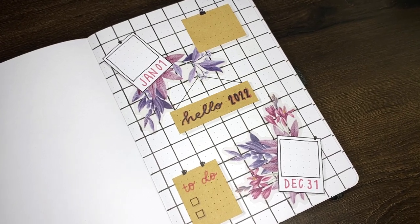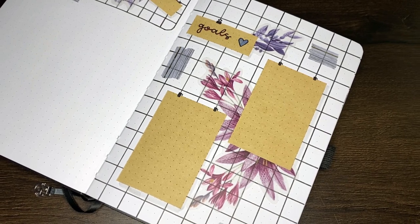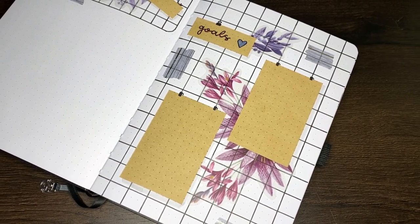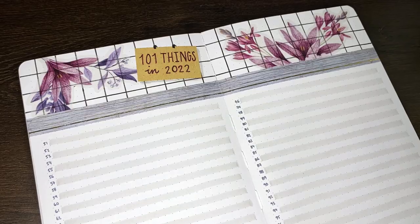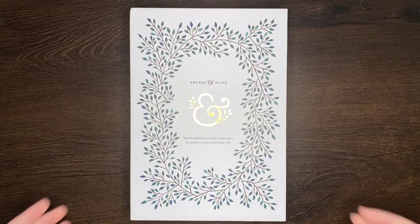Hello again team, it's Jess and welcome back for another video. Today we are setting up for 2022 in my yearly collections journal, which is a new addition to my planner lineup for the year coming. I'm excited to be doing my planning a little bit differently this time around, but more on that later.